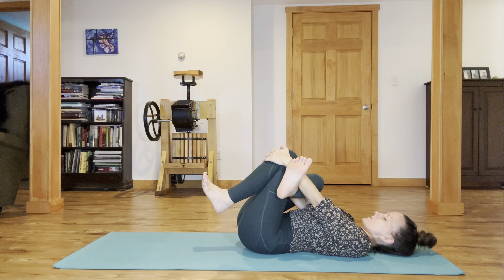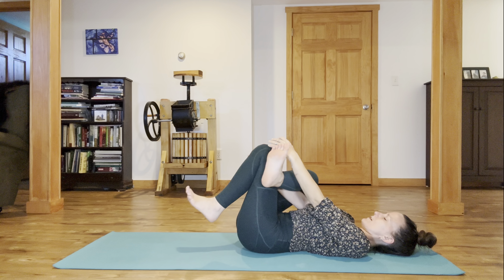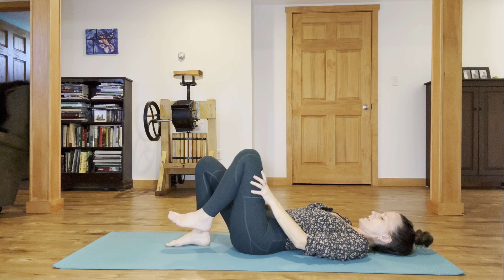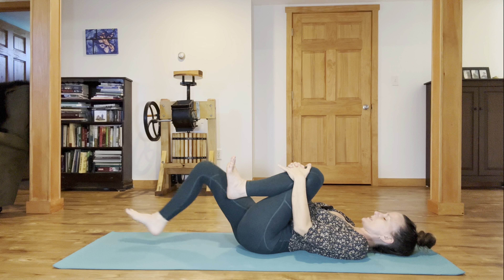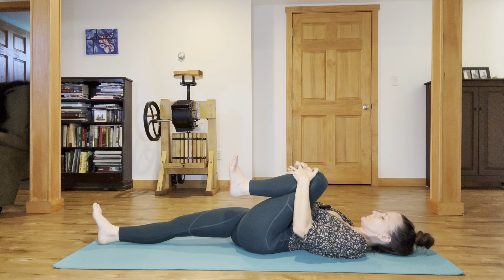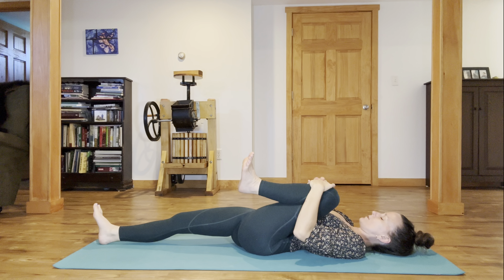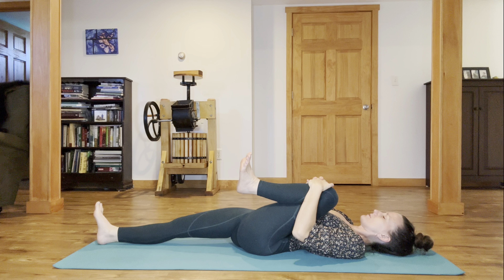Traction the legs a little closer in toward you, then lightly uncross and bring your feet on the ground. Now hug your left knee in toward your side rib and slide your right leg out long, squeezing that left thigh in gently, trying to bring your left knee into your underarm. Right inner thigh spirals down and light flexing of the feet.